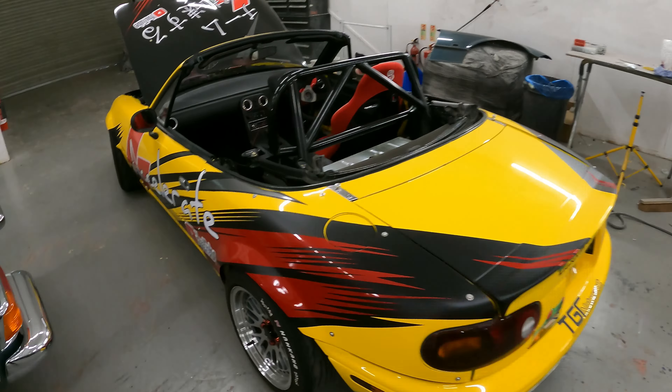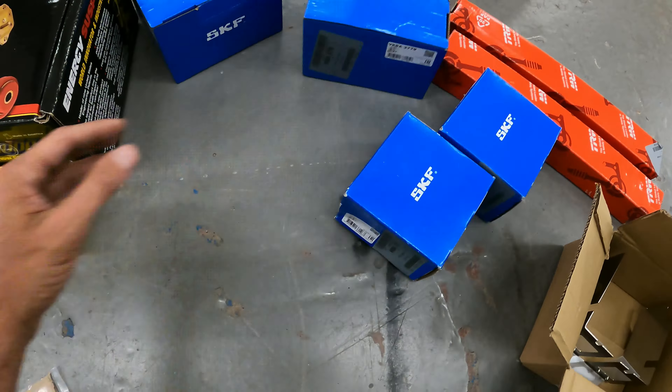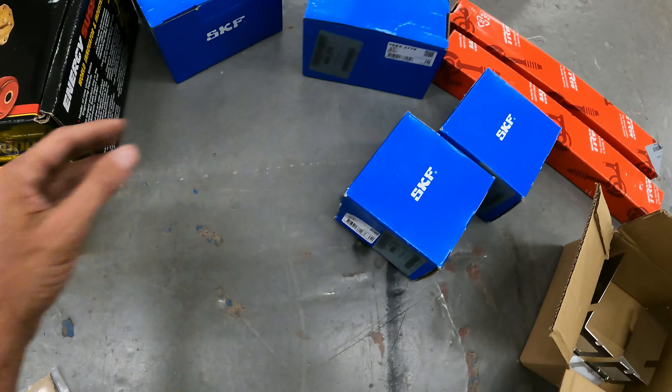I may have mentioned once or twice that I'm getting a bit carried away with this build. It's getting to a point where if I see something and we're touching it, I'm either replacing it or refurbishing it. Like I said, I am going all out — anything that we're removing or touching, I am replacing.